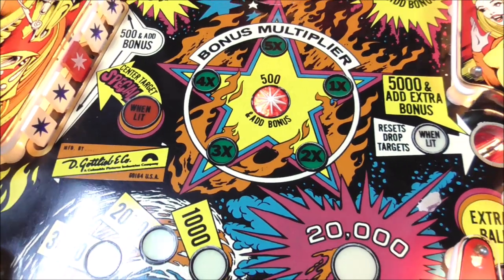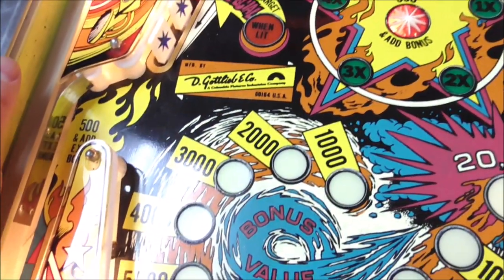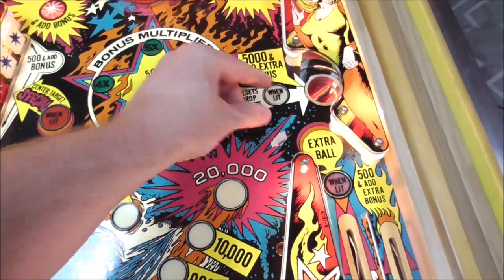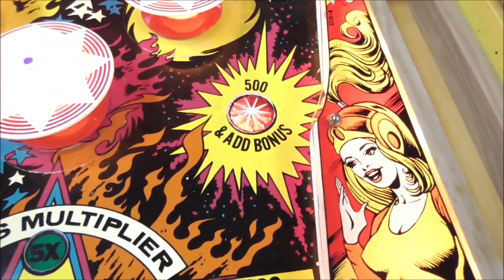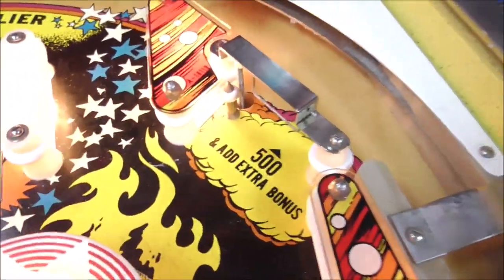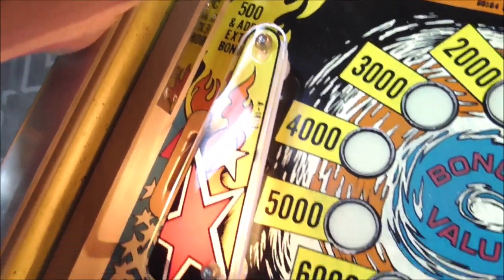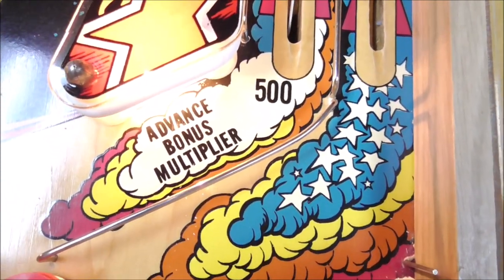A lot of Gottlieb's artwork around this time was similar — they have big blocks that show you the points here and there. You have rollovers that do 500 and add a bonus. In fact, 500 and add bonus is all over the place. One says 500 and add extra bonus — when you get that one, it gives you three bonuses. And this one too: 500 and add extra bonus, but you just lost the ball. This one's 500 and it advances the bonus multiplier, which is different.